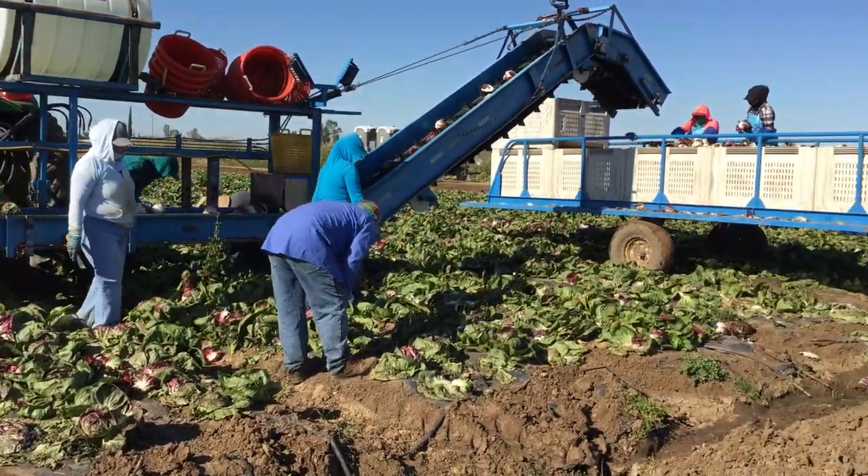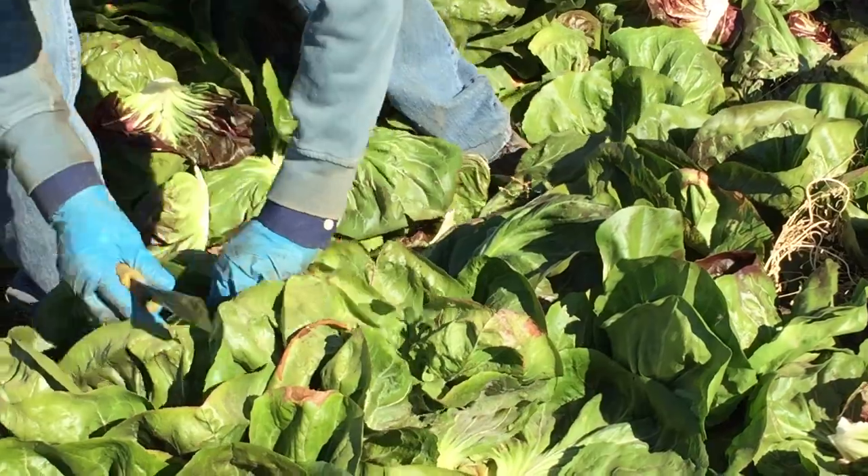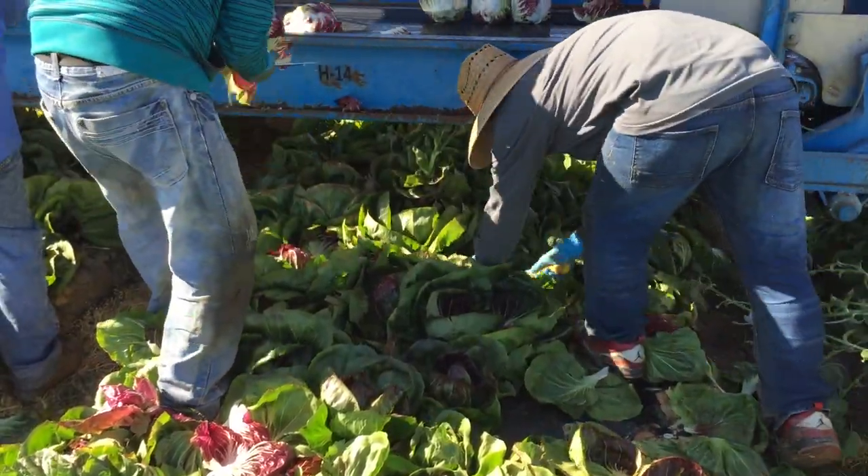During harvest, the workers are checking for the maturity of the radicchio heads. They check to make sure that the heads are tight and compact and that they are not over mature.